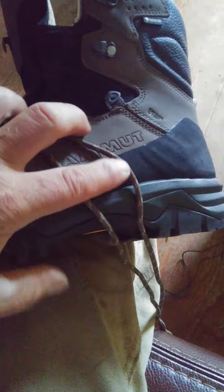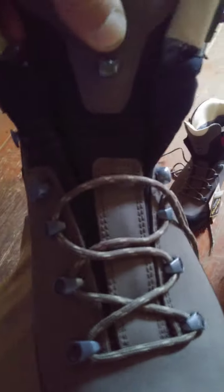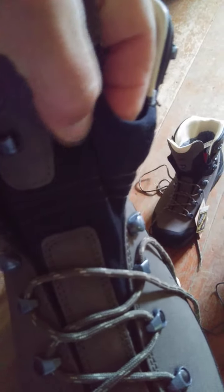The only reason I didn't get the same boot again and opted for the new one is, number one, to try something different, and number two, this new one has a rubber rand that goes all the way around the boot. The sole is exactly the same, everything else is the same. One thing they say about this new boot is that it's got an elasticized tongue — we'll see three years from now and I'll do a review on that.